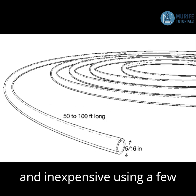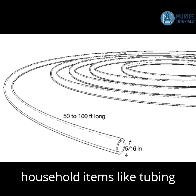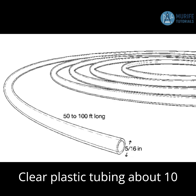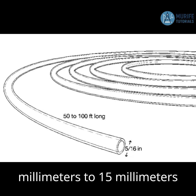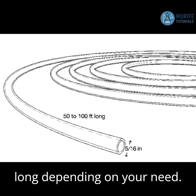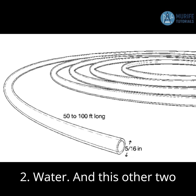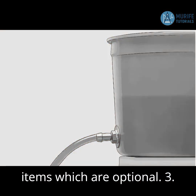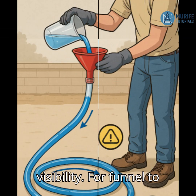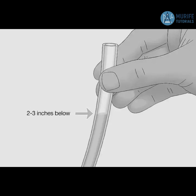Making a water level is easy and inexpensive using a few household items like tubing and water. What you'll need: 1. Clear plastic tubing, about 10mm to 15mm diameter and 10 to 50 feet long, depending on your need. 2. Water. And two optional items: 3. Food coloring for better visibility, and a funnel to help fill the tube.